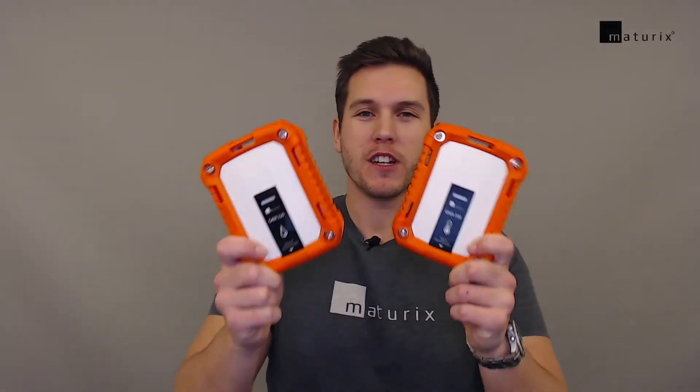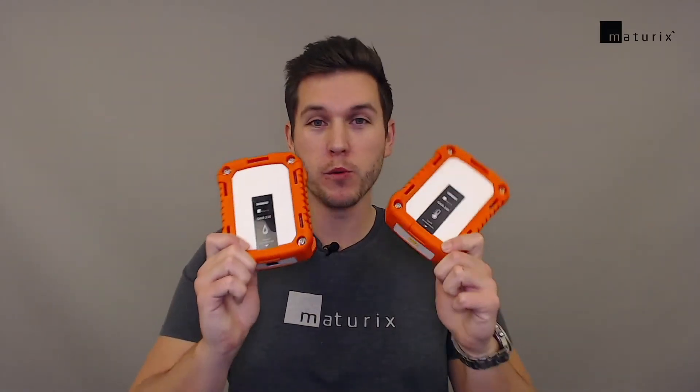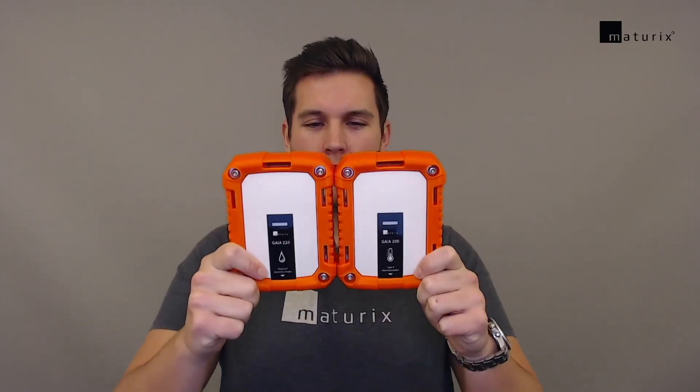So those are the Gaia series that we're super excited about. We're really looking forward to shipping these and getting them out, monitoring concrete temperature and concrete humidity on sites around the world.